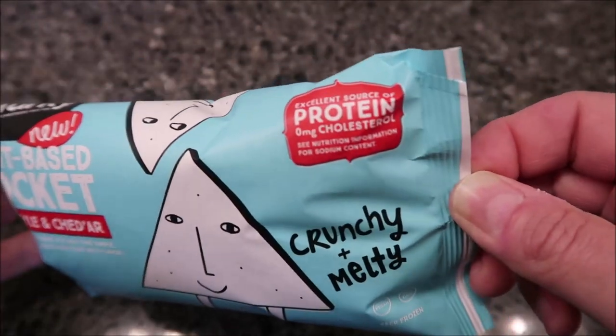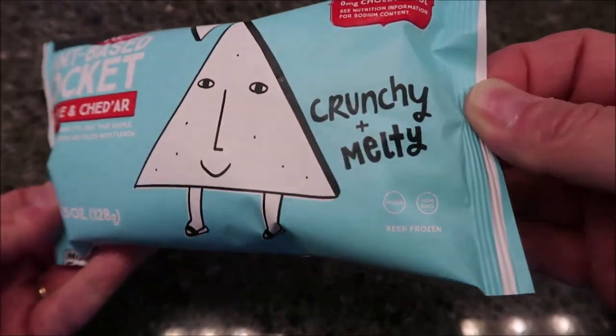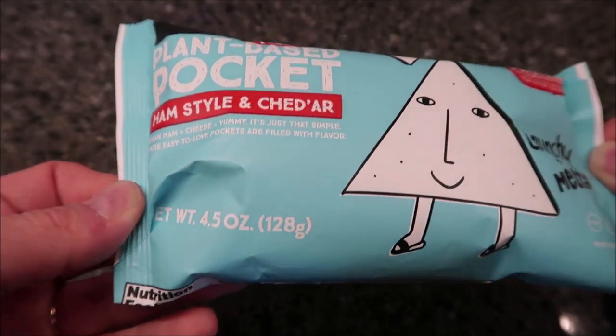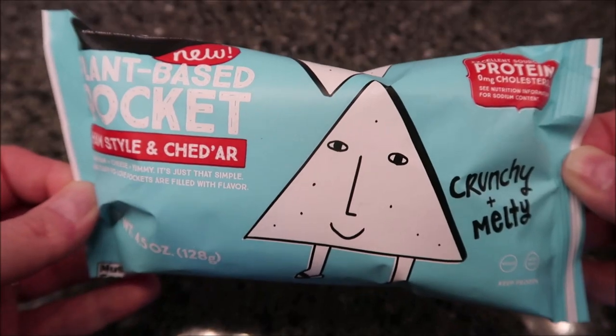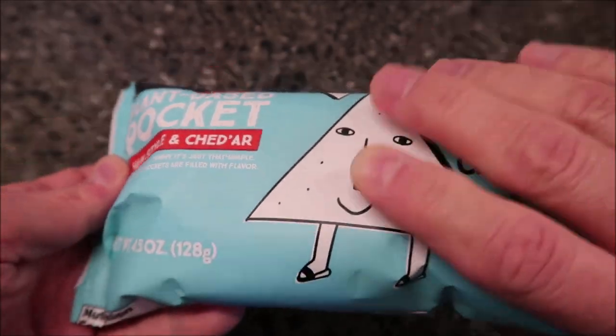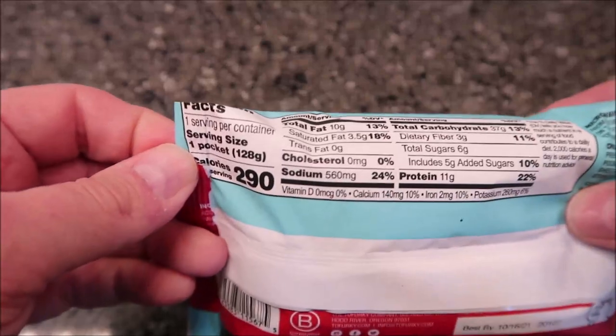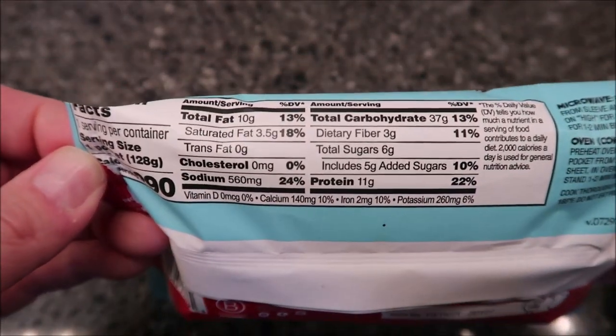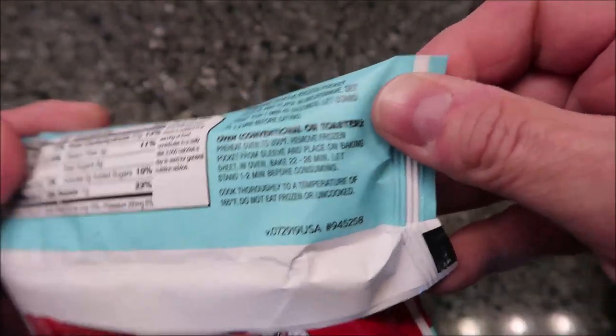It's an excellent source of protein, crunchy and melty, 4.5 ounces or 128 grams. These were $3.99 at Meijer, so a little expensive, but it is plant-based so that's not too surprising. 290 calories for the pocket, and here's the other nutritional information.